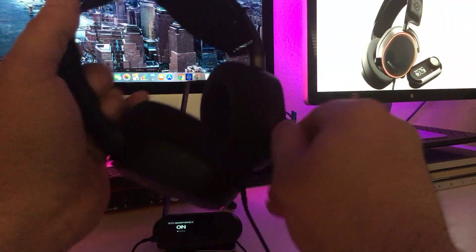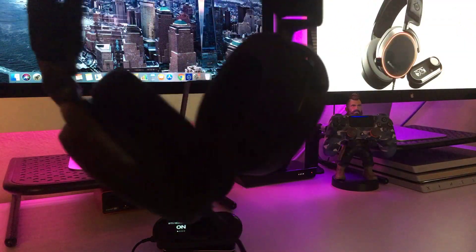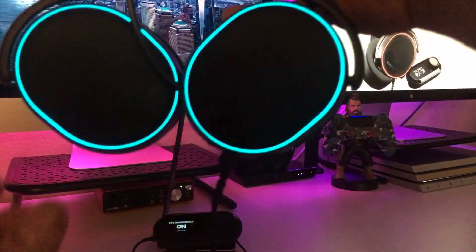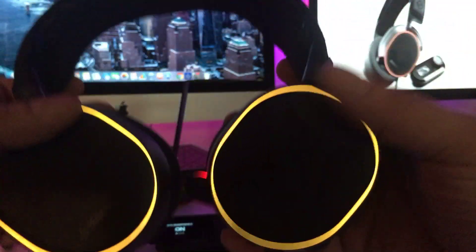The mic pops out — just giving you another look again. Make sure you guys get a good look at the headsets. They're very, very comfortable guys. Look at that. Let me push these right back in — give you a full look of it. Wow, look at that.